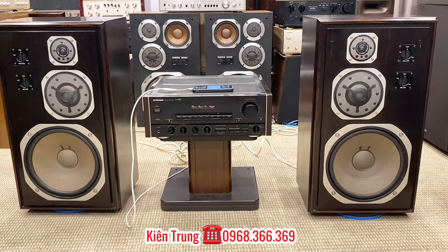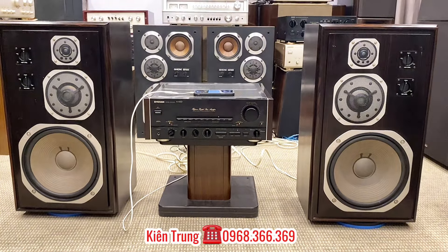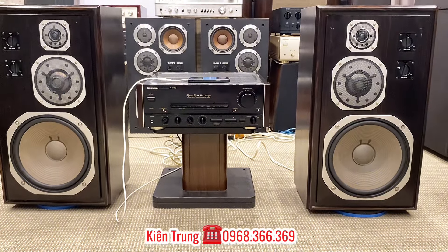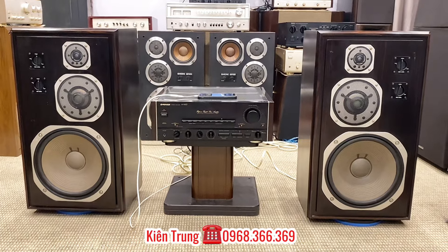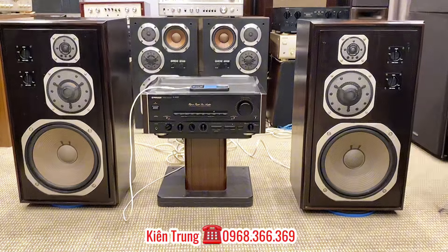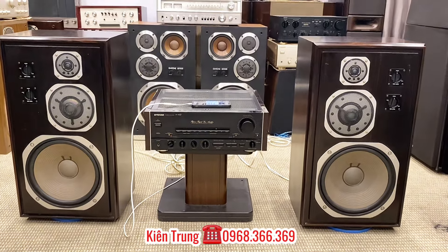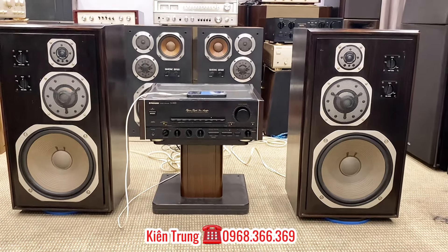Trước mắt các bác là một cái cặp loa của hãng Yamaha. Có cái màu đen là Yamaha 1000 Ebony. Đây là cái phiên bản nâng cấp của cái cặp loa Yamaha NF1000 Monitor. Khi hãng Yamaha phát hành năm 1974 thì sau đó 4 năm thì hãng ra một cái phiên bản đặc biệt có cái tên gọi series là Yamaha 1000 Ebony. Đây chính là cái phiên bản nâng cấp của 1000M hay còn gọi là 1000 Monitor.